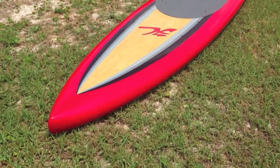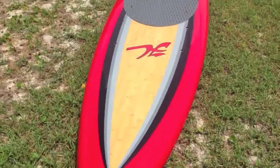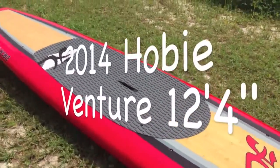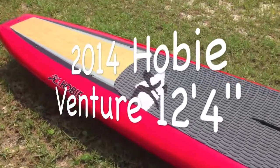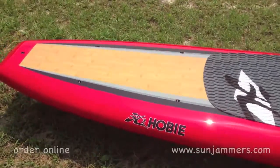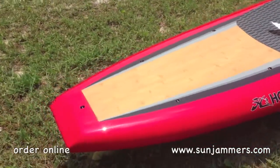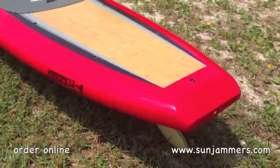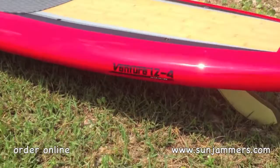What's up everybody? Brad Stevens here at Sun Jammer's Water Sports showing you the 2014 Hobie Venture 11.4. It's an absolutely gorgeous board, and we're about to test paddle it here to see if she performs as good as she looks.